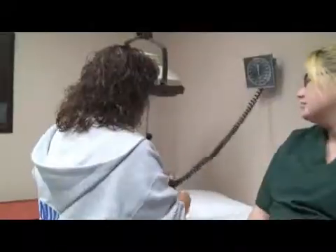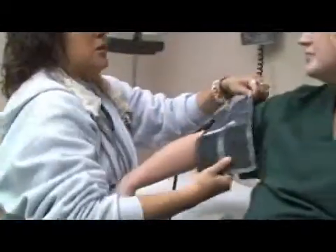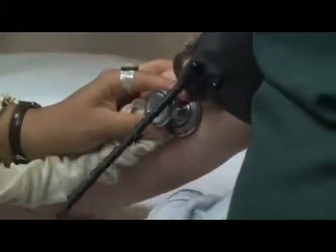When a patient comes in, we check their blood pressure to make sure that it is within normal ranges. Depending on your doctor, some doctors want you to be between 130 over 80, some want you to be 120 over 70. It just depends on where they want you to be at, but it is always better to be about 130 over 80.